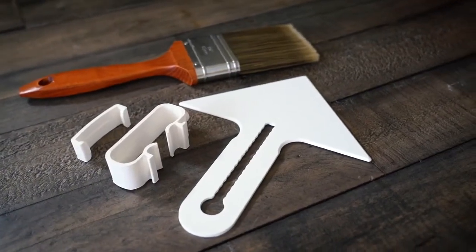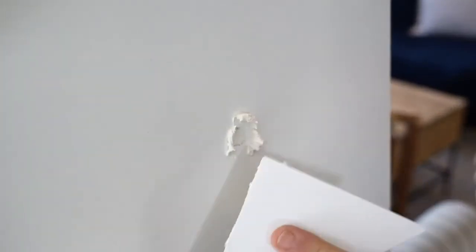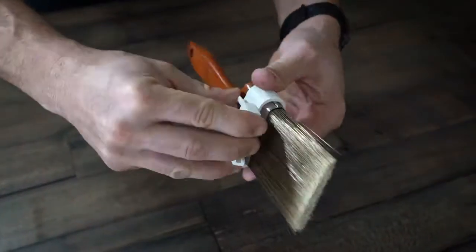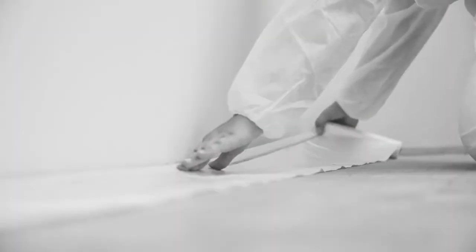Its patent-pending design includes a removable edge which allows users to paint precise lines around molding, edges, and panels. The Shield also works as a spackler to fill holes prior to painting. It's easy to assemble and adjust to accommodate for angles and brush lengths. No more time and money spent on expensive painter's tape to prep your project.